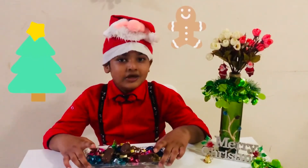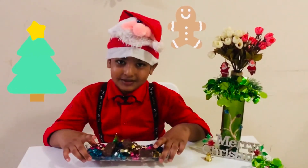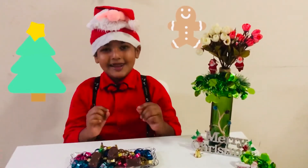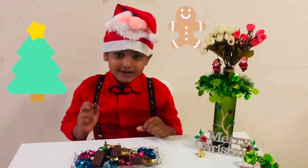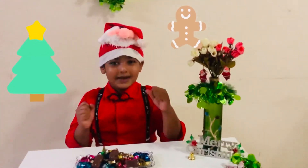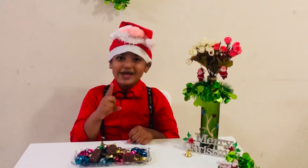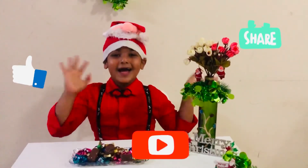Friends, you can make this chocolate on Christmas and you can decorate it like I have done. Please make this chocolate at home and enjoy with me. And you know what you have to do — don't forget to like, share, and subscribe to my channel. Bye!